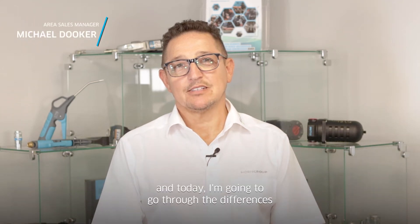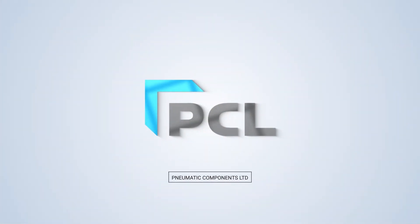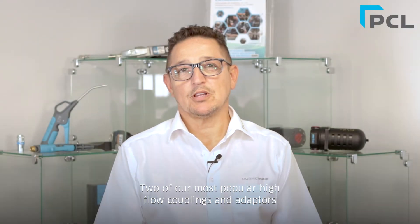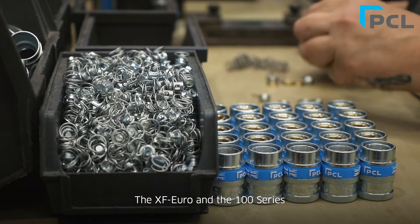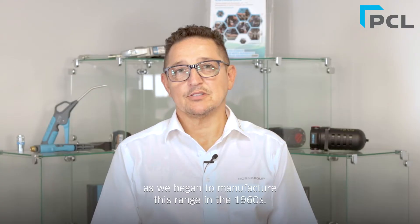Hi, my name is Michael from PCL and today I'm going to go through the differences between the XF and the 100 series coupling. Two of our most popular high flow couplings and adapters are the XF and the 100 series. The XF Euro and the 100 series are both manufactured here in Sheffield. The 100 series is the oldest range between the two, as we began to manufacture this range in the 1960s.